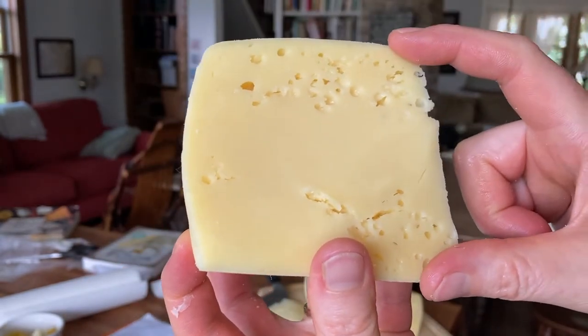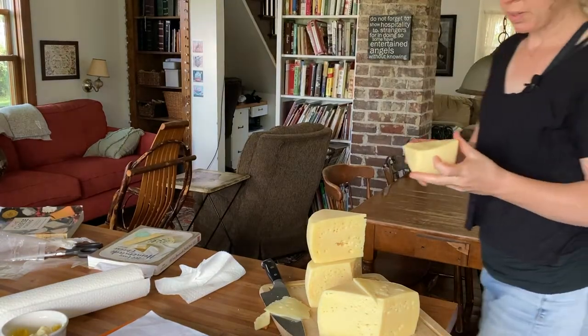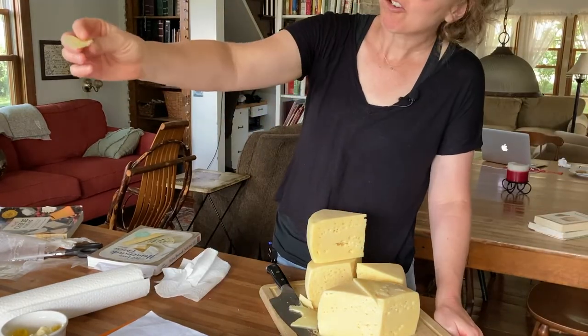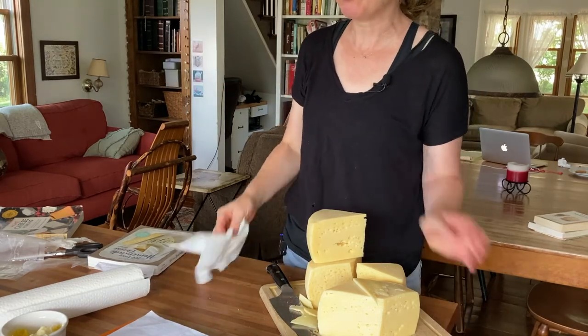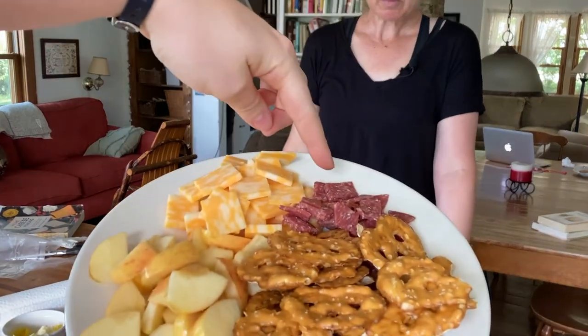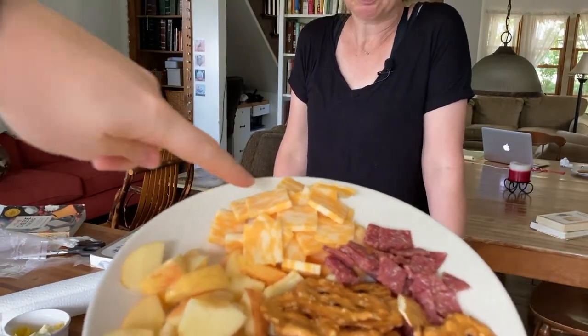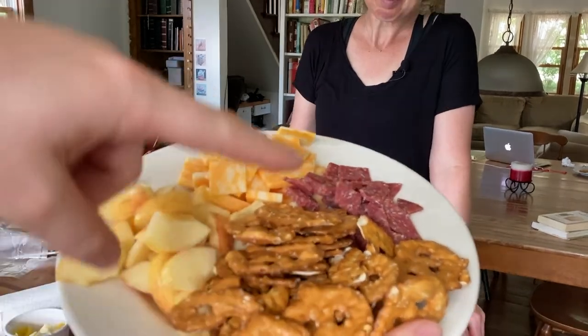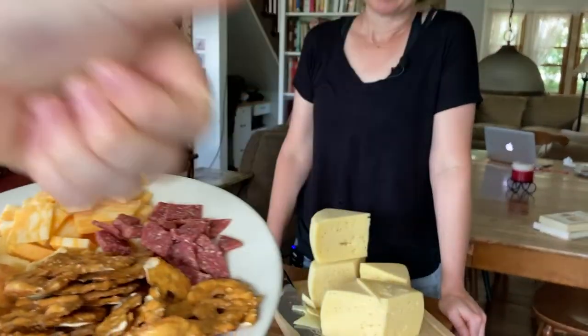Why are the holes at either end and not in the middle? Oh well, it tastes good. Oh my God, it's a heap of food — we got lemon almond, Lebanon bologna, American cheese, Colby cheese from Trader Joe's, homemade apples, and smashed pretzels. Bon appétit.